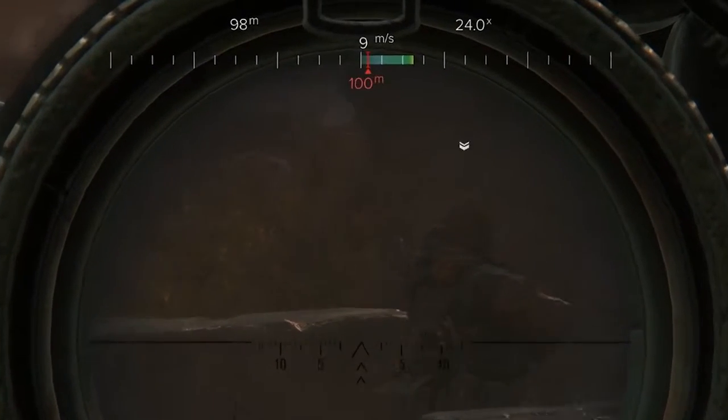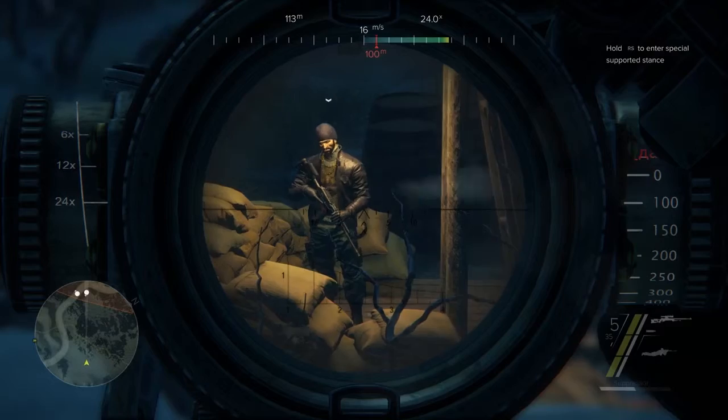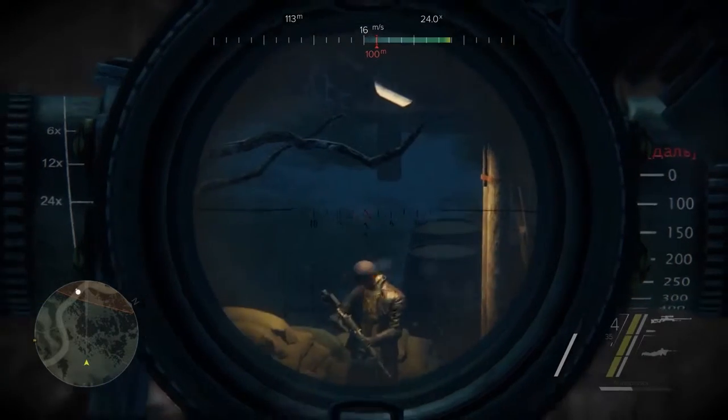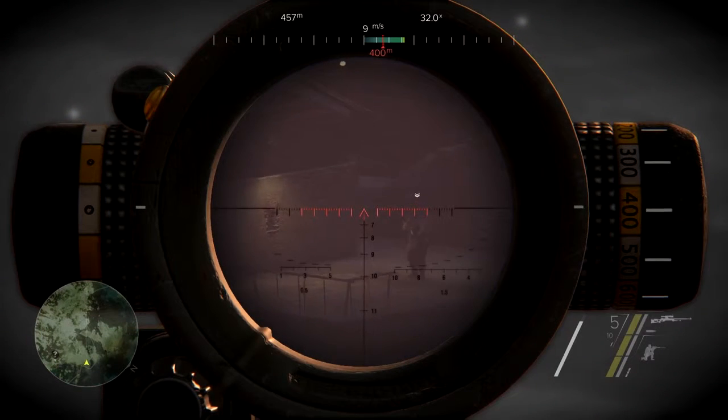The red bar on your wind indicator will show you how far the bullet will be influenced by the wind for the set distance. When everything is set, slowly exhale and pull the trigger. Remember, if you pull the trigger too fast, you will break the shot.